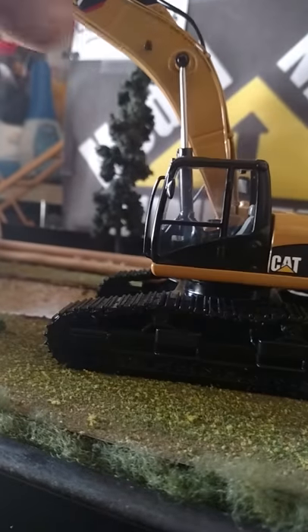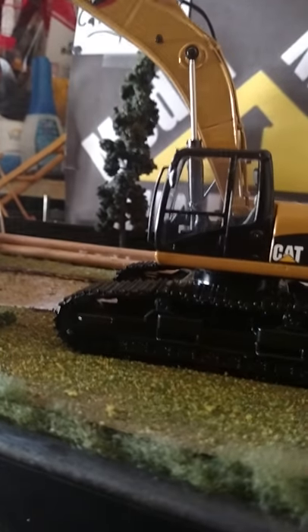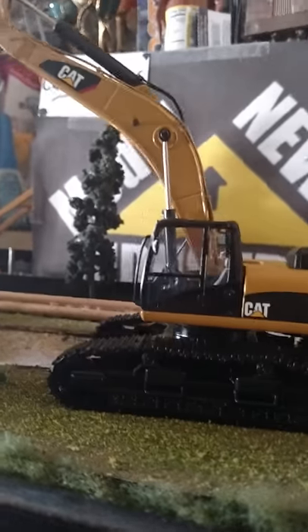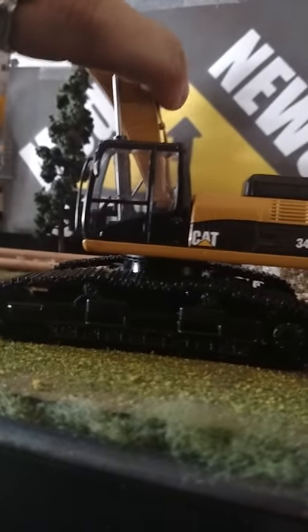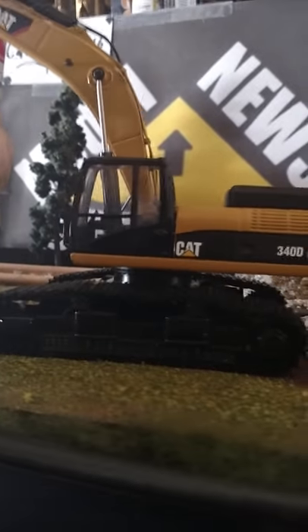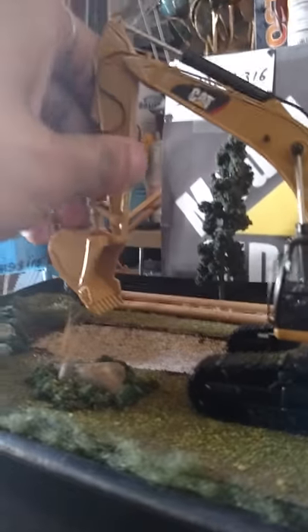It is a great piece for the money. Everything is done up to most of the scale. The only thing I wish they had put on here was a better bucket, but everything else is done up real nice. I hope you guys enjoyed this model review of the Tonkin Replicas 340 DL.